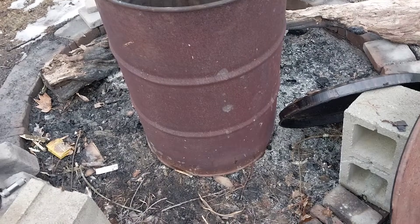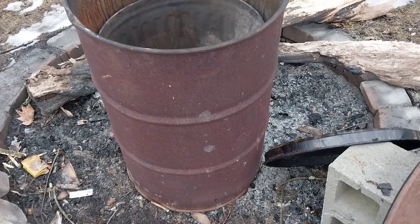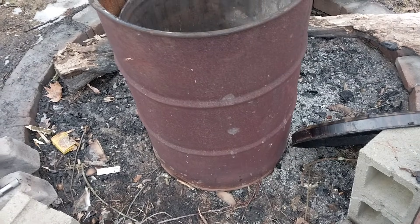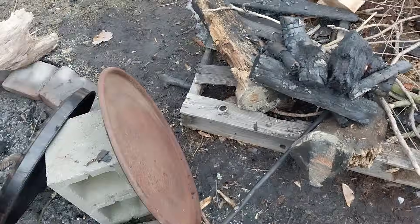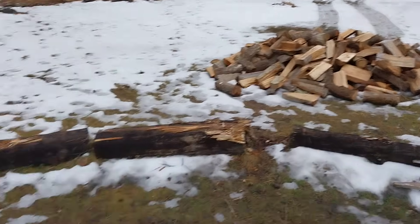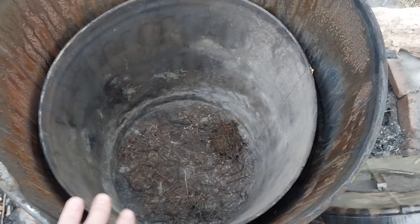Alright everyone, I promised charcoaling videos. This is just a preliminary — I'm not going to show the charcoaling process in full, just explain the method I'm using. Thanks to RobbieBobby24 on Twitter who showed me this method — I adapted it a little bit. Here's the burn pit, and there's a huge pile of firewood — that's the charcoal in training.